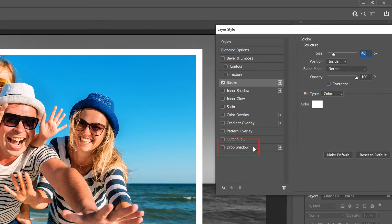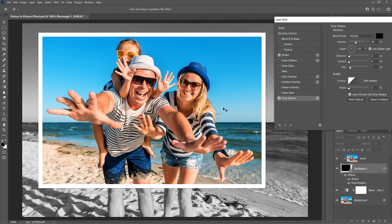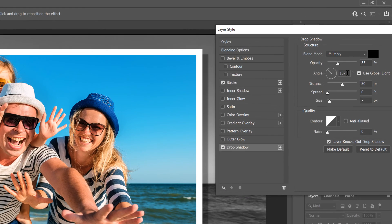Next, select Drop Shadow on the left. Click and drag on the image to set the shadow's angle and distance — I'll drag it to the bottom right so the light source comes from the upper left. You can also enter specific values: I'll set the angle to 135 degrees and leave the distance at 50 pixels. The Size value controls the softness or feathering of the shadow edges — I'll set it to 15 pixels. You can adjust the intensity of the shadow by dragging the Opacity slider; I'll leave it at the default of 35 percent.